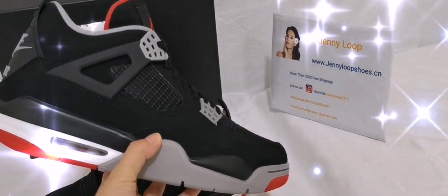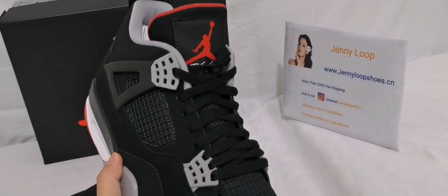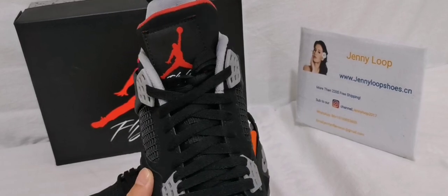The whole view is like this, the air bubble here. This one is the authentic version in our website.